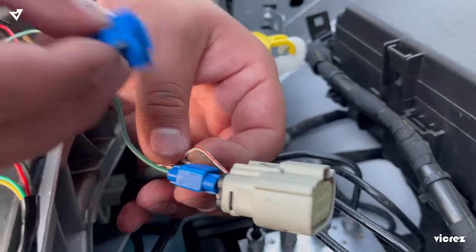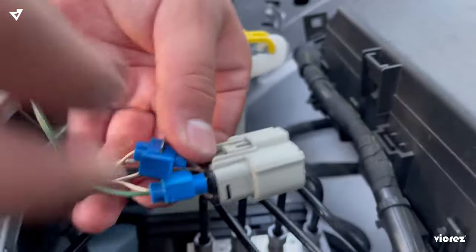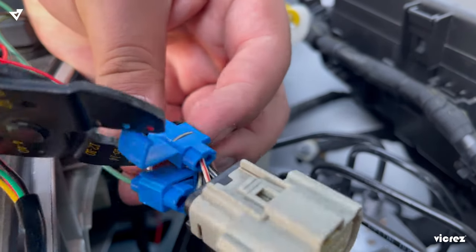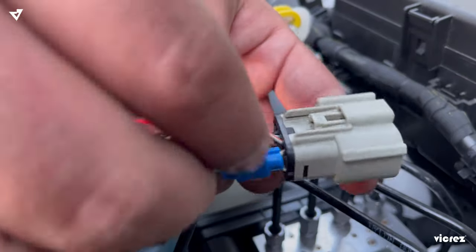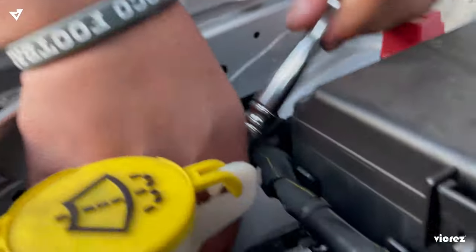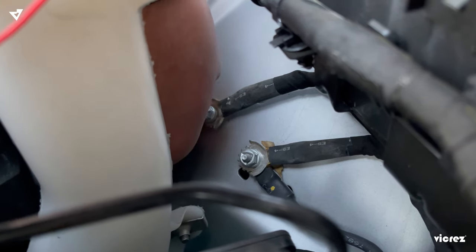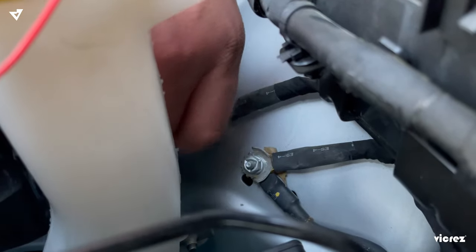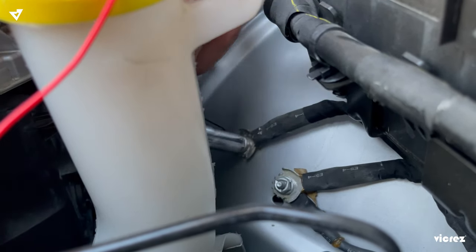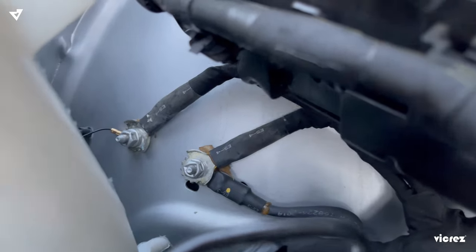Next up, for your power wire, go ahead and put that in. Next, we're going to do your grounding point. Plug in your harness, and that's your wiring for the passenger side.